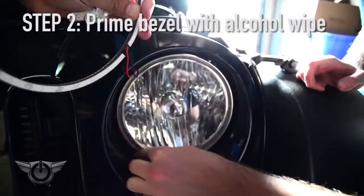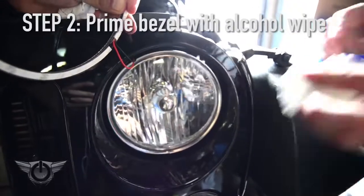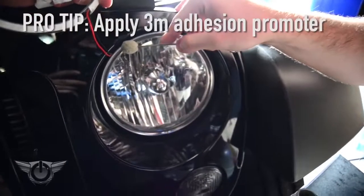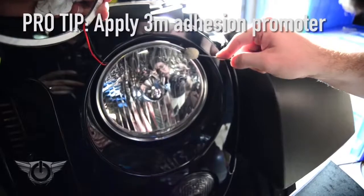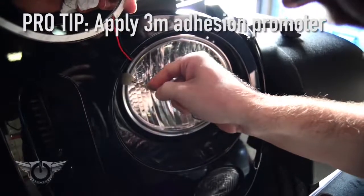On the mounting surface itself, we're going to take an alcohol pad and swab down the area very well. Then we'll take a paper towel and remove any alcohol that's still on the bezel that we're going to be attaching the ring to. Pro tip: next we're going to go in with some 3M adhesion promoter and swab the area with adhesion promoter. This is going to increase the tackiness of the area that we attach this to.